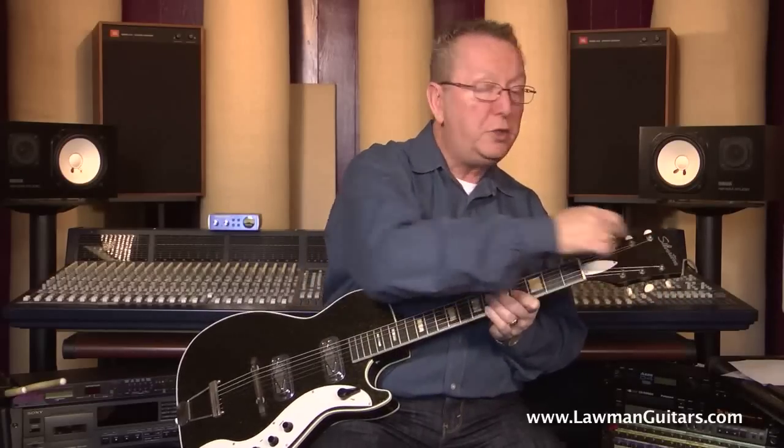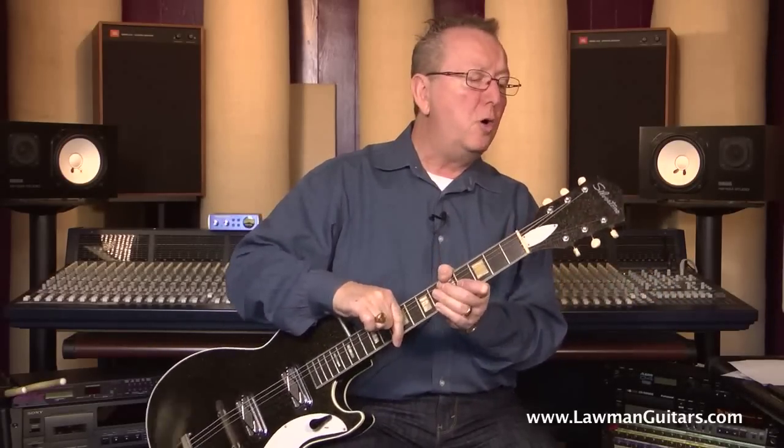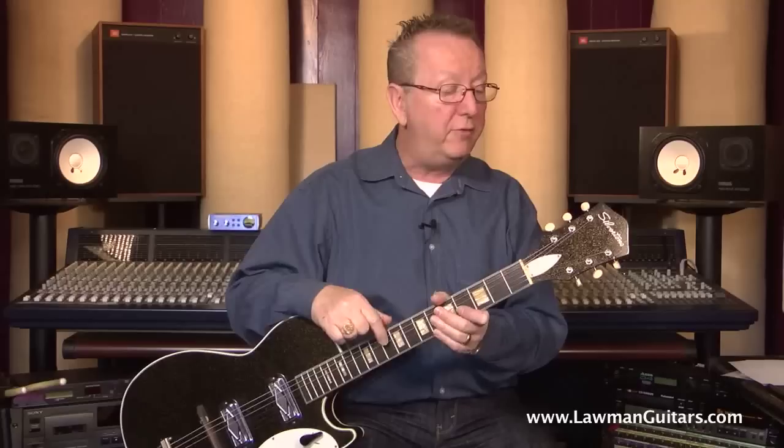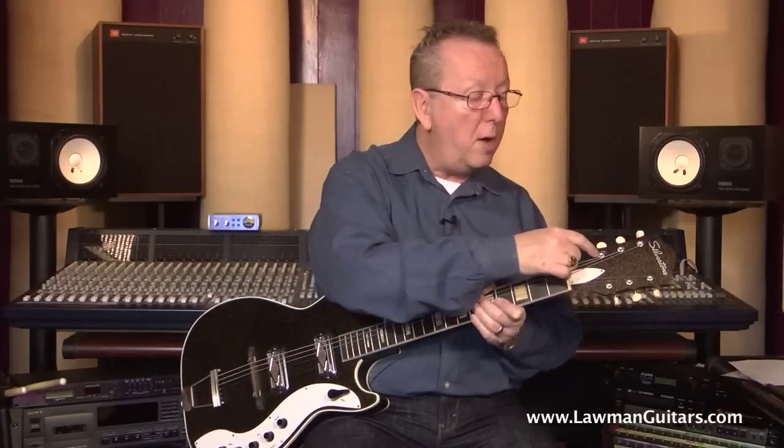The Silvertone raised logo on this guitar is also totally in perfect shape — I couldn't believe it. Those are usually all busted up because they are raised and made of a pretty soft tin. It's got the open-back individual tuners and also the very rare hexagonal tuner grommets.